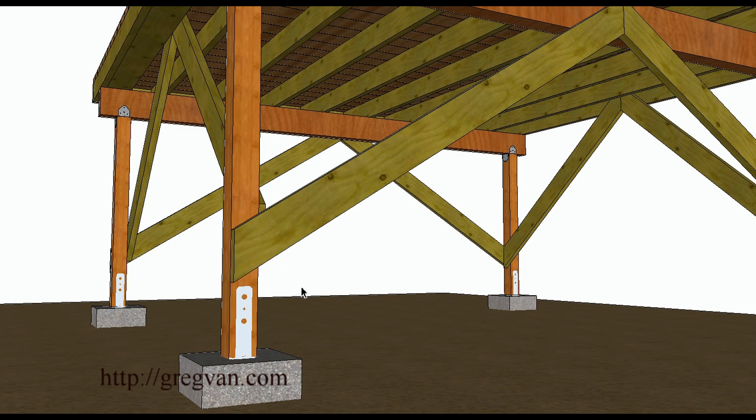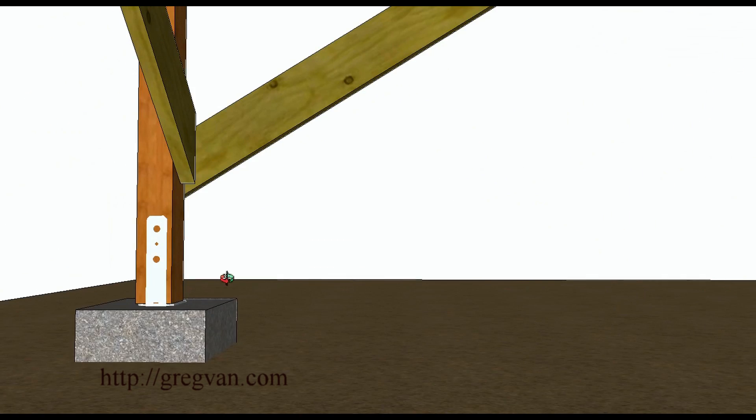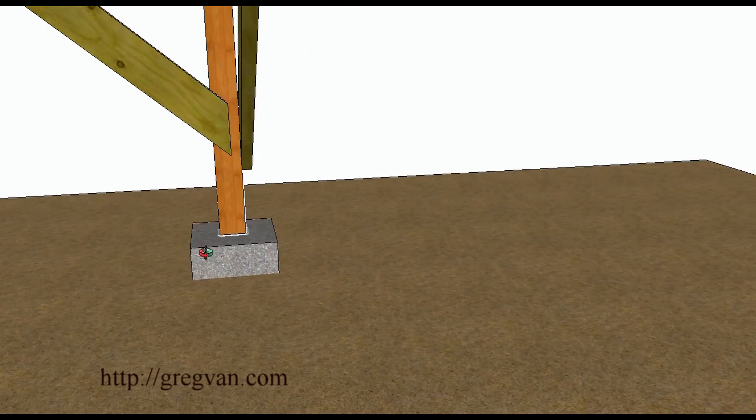You can cut the bottoms and then cut the bottoms on the inside. You can see how these cut in and they kind of act as another brace. You could always put some A35s or Tico clips — some type of additional supports. You could always lag screw these braces into the post and of course into each other.